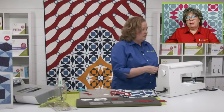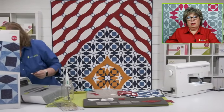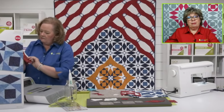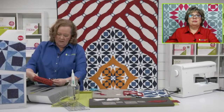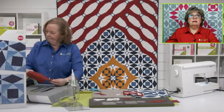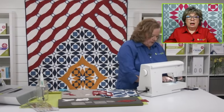You happen to know the name of that red fabric, Pam? Gail would like to know. Inquiring minds. It is called Stars and Stripes by Northcott fabric — by our good friends at Northcott fabric.